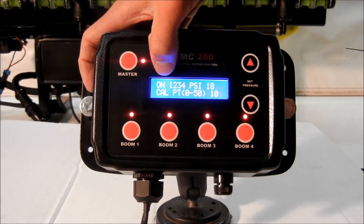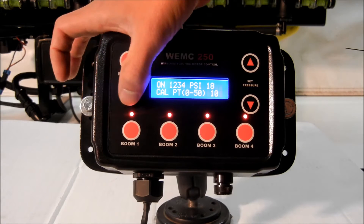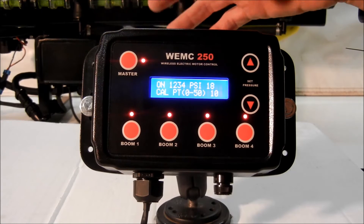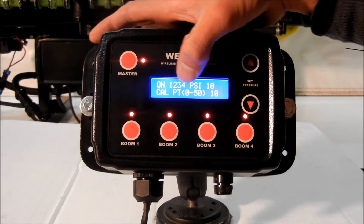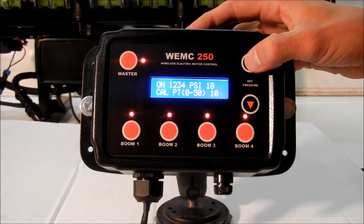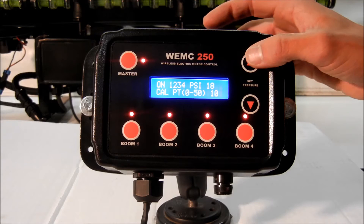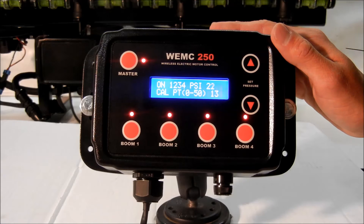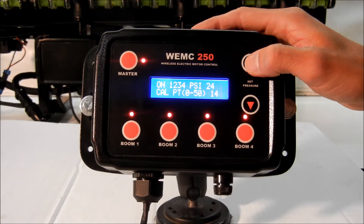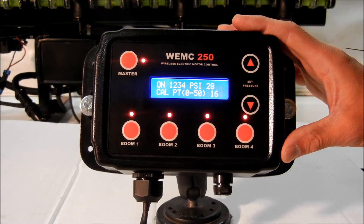Starting over here on the backlit screen, we see that the unit is on. There is a 1, 2, 3, and 4 lit up on the screen — one for each of the booms. Then our PSI: right now we're currently at 18 pounds of pressure, and our cal point is set to 10. As we move our cal point up or down, pressure is going to correspond with that. Your cal point is basically just the speed of your motor. As we go up a little bit, now we're up to 13. We know on our test stand that if we set our cal point to 16, we're going to run right around 30 pounds of pressure.